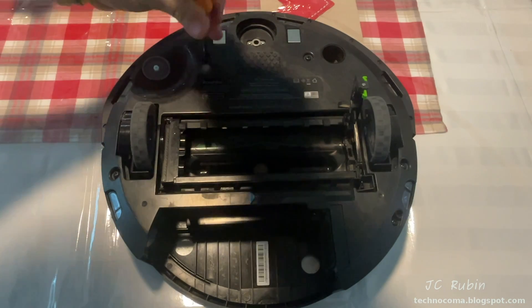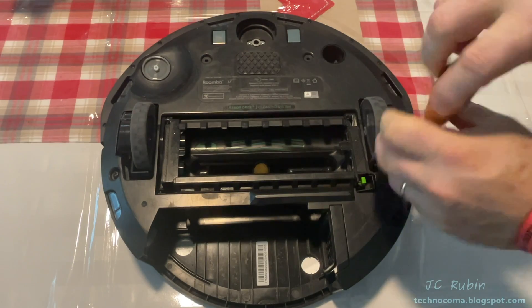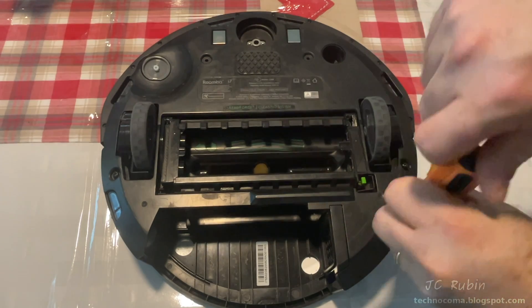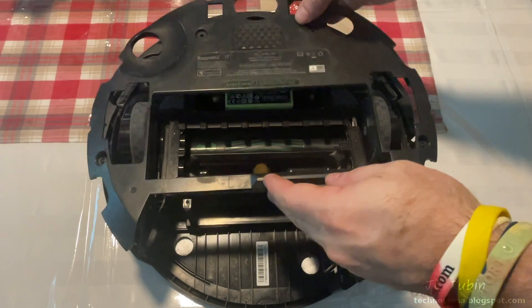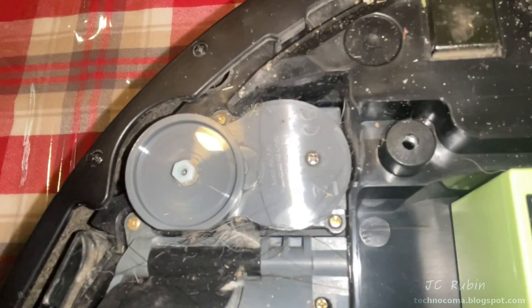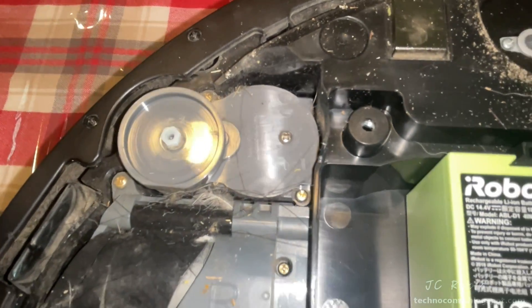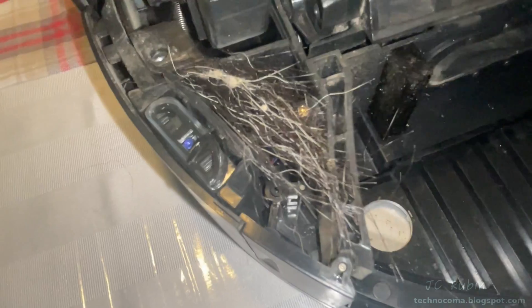We'll be using various size Phillips screwdrivers, starting with these screws right here to remove this outer shell. It's not symmetrical — there's one screw on this side, there are two screws up front just behind that swiveling wheel, and then on both sides of this sensor there are two more screws to remove. That's it — the whole panel should just lift up, and those three screws should remain in the cover.